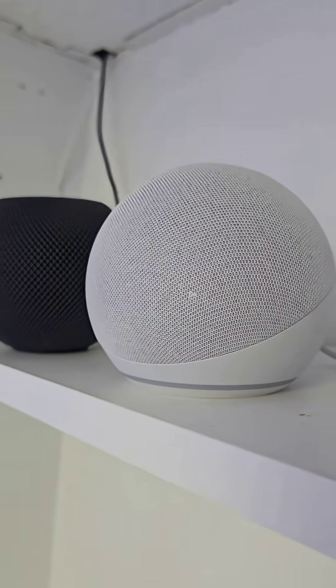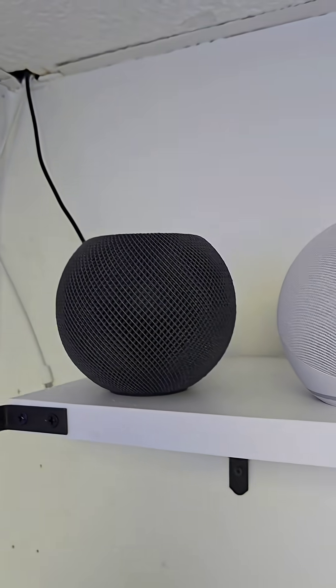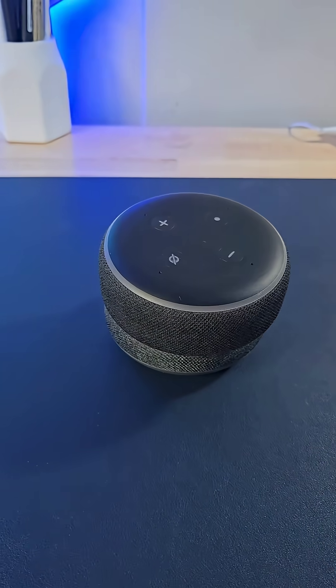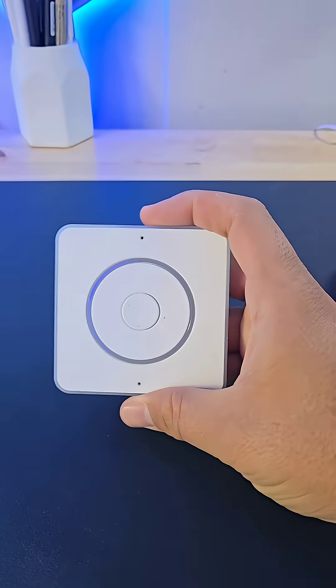Have you ever had that feeling that your smart home devices are spying on you? You start talking about a particular subject and then you see on your Google search suggestions that exact subject? Well, that's why I decided to replace this and this with this.